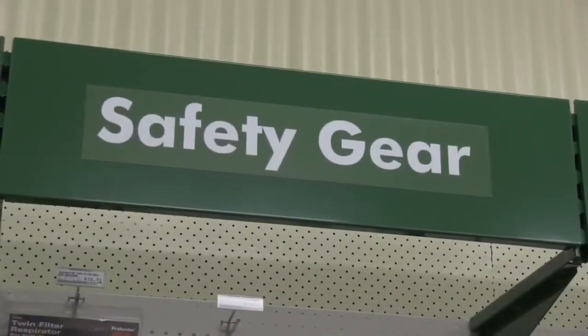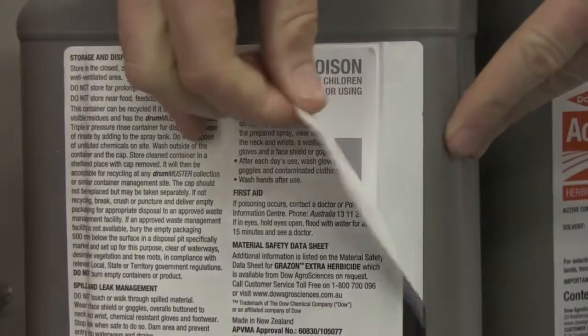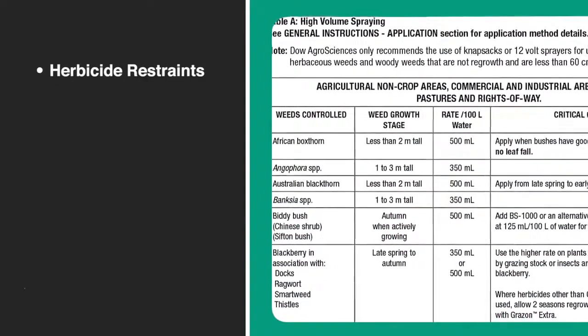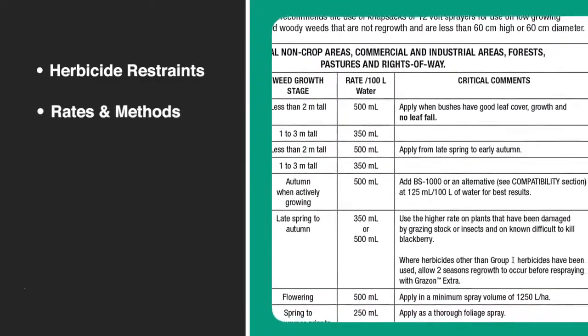Before you start, we will need some personal protective and application equipment. To find out what we need, let's check the product label. The label is our go-to source for all product information. We will need to check: first, the herbicide application restraints; next, the herbicide application rates and method. Make sure to also look at the critical comments in this table.